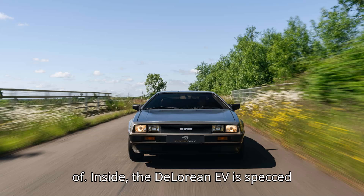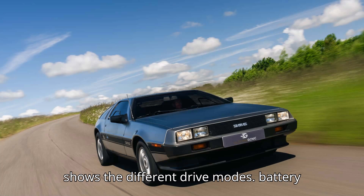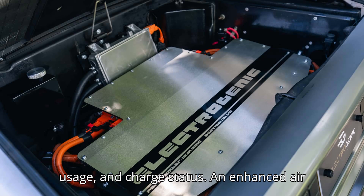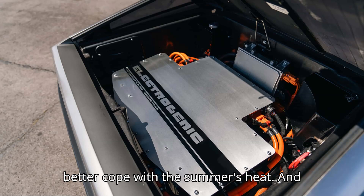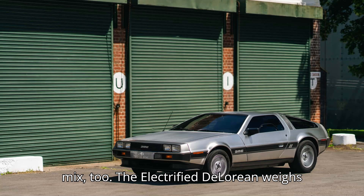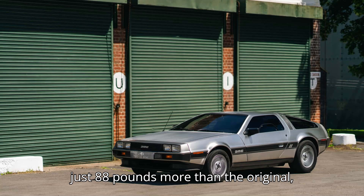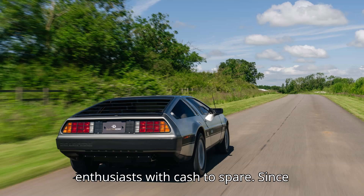Inside, the DeLorean EV is specced with a bespoke virtual dashboard that shows the different drive modes, battery usage, and charge status. An enhanced air conditioning system is also fitted to better cope with the summer's heat, and there's Apple CarPlay thrown into the mix too. The electrified DeLorean weighs just 88 pounds more than the original, making it a no-brainer for nostalgic EV enthusiasts with cash to spare.